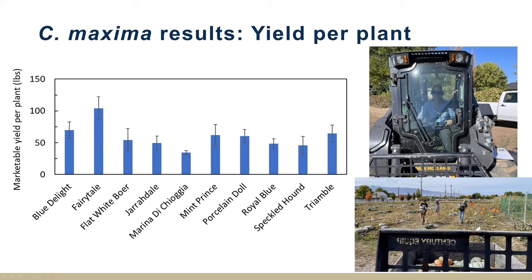A lot of production can happen from C. maxima if you have the space. Just thinking about having this nutritionally dense local vegetable for food banks, homesteading, or anything like that throughout the winter is really impressive.